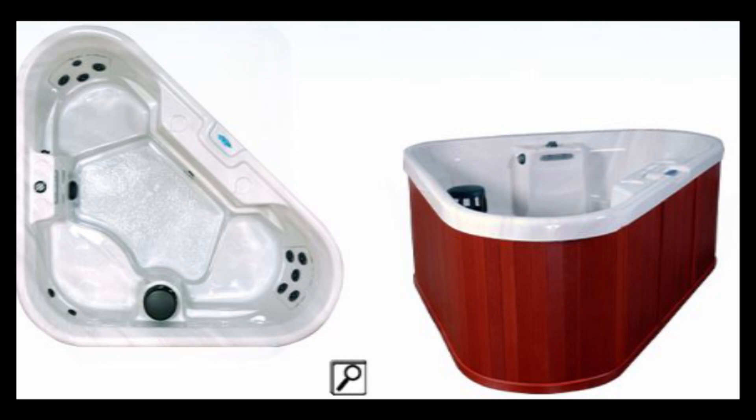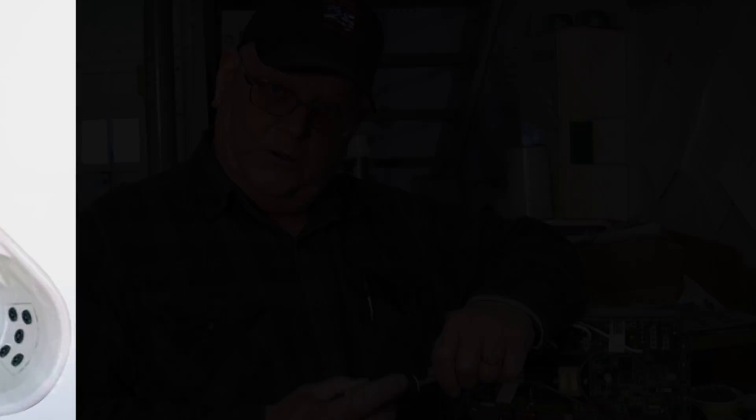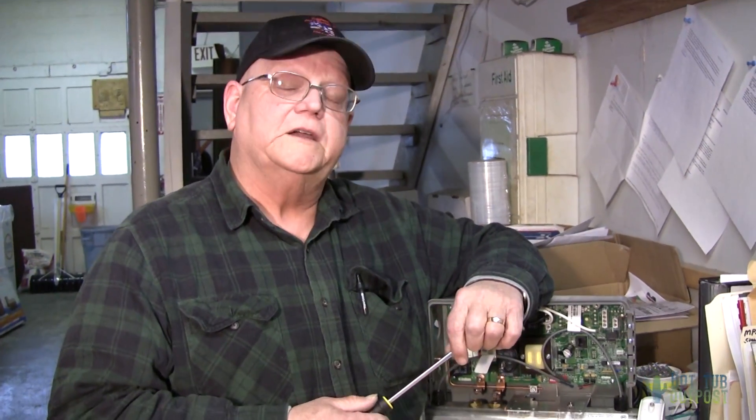How do you convert a spa from 110 to 220? When you have a plug-and-play spa, your heater is only a 1 kilowatt heater. By converting it to 240, you make it a 4 kilowatt heater.